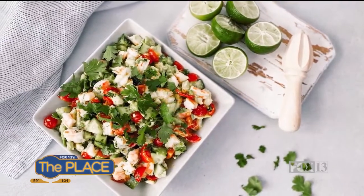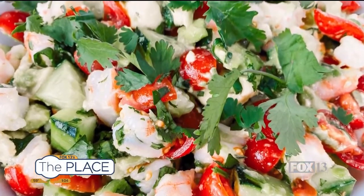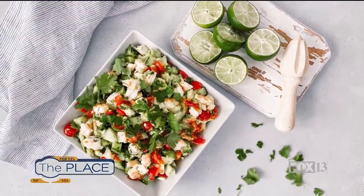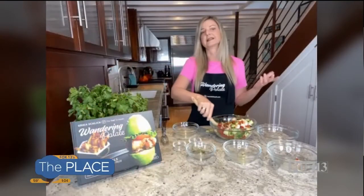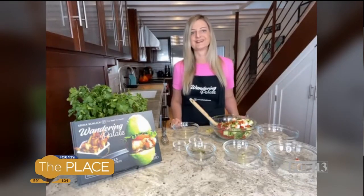I like to serve it with some grain-free tortilla chips, or you can do grain-free tortillas as well — make it kind of into a taco almost if you want to, or just on its own. You don't even have to do anything with it. It works well as an easy light lunch, dinner, or appetizer — all around easy and so good to use for anything.